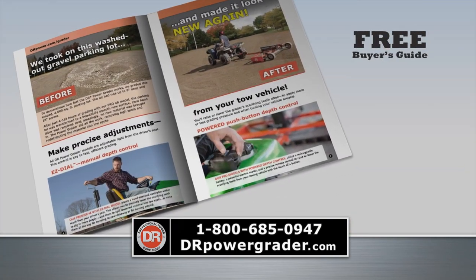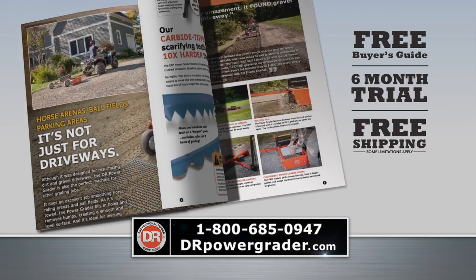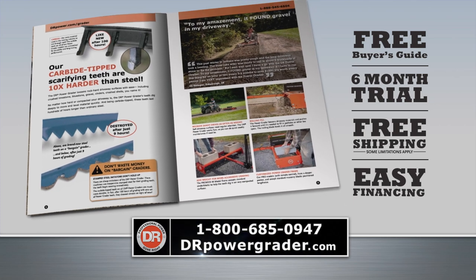For your free buyer's guide, call 1-800-685-0947. Free shipping is now in effect. Online at drpowergrader.com.